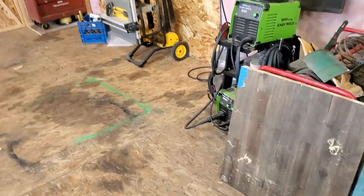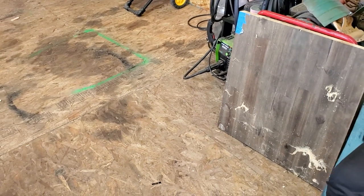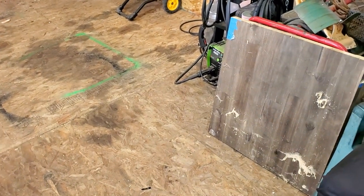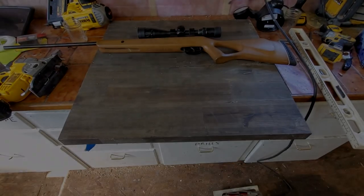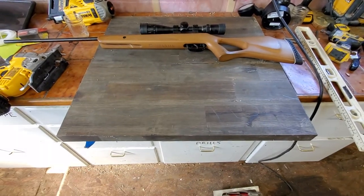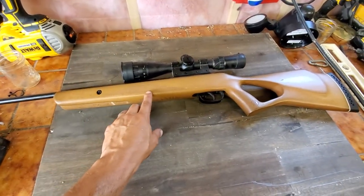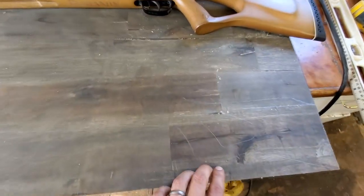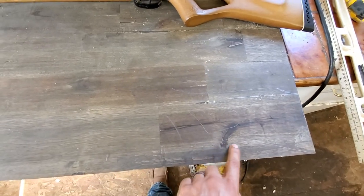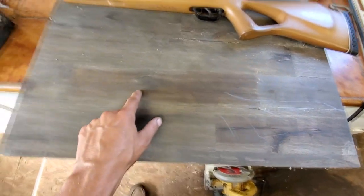Now we're going to get set up with the table saw and get ready to start cutting. We'll get the jigsaw out and probably do a little bit of hand shaping, maybe even use some flap discs. I've now got it all set up — I just took my 22 pellet gun as a reference, traced out the shape we wanted on the wood.